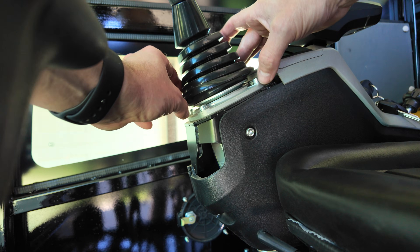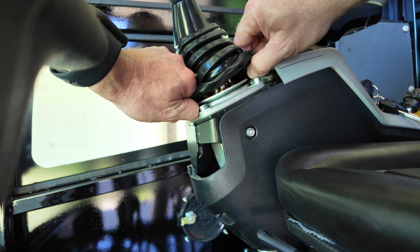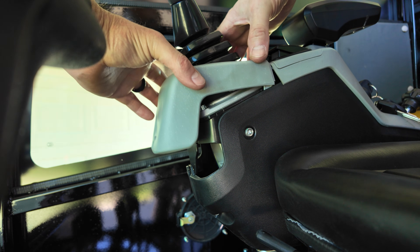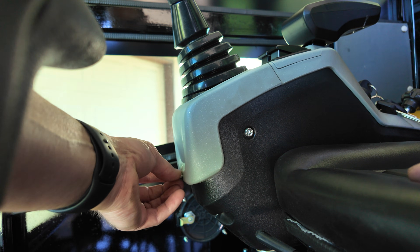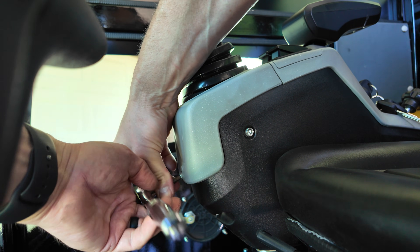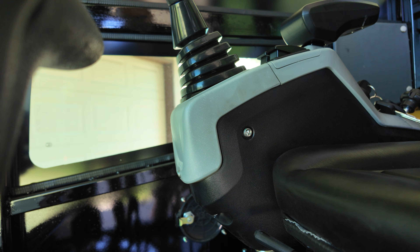I'll go ahead and get the springs on here and button this up. Honestly it's probably the most challenging part — the springs went in super easy. This dust cover has a little lip that it goes around, so just put two fingers on there, wrap it around, pull it down and on. Slide the trim piece back in, start that one by hand — snug, don't want to over-tighten it, this is plastic.